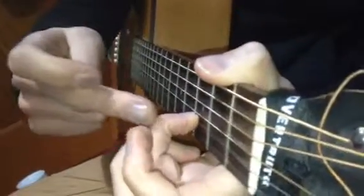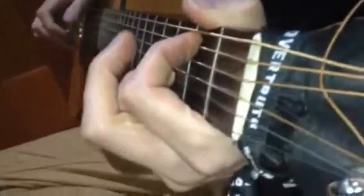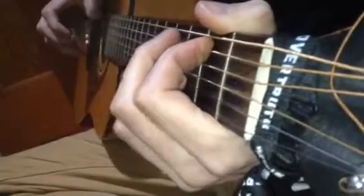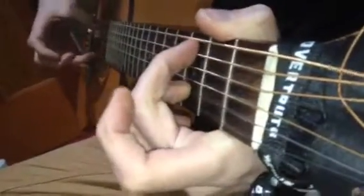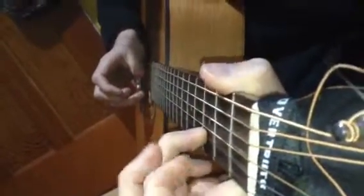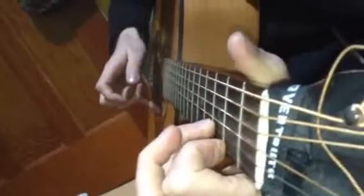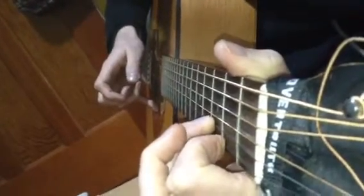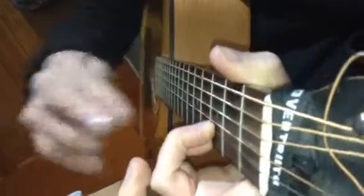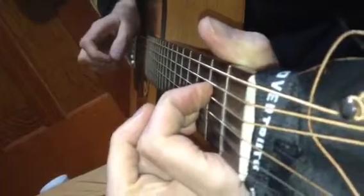You'll see how I'm leaving my ring finger there all the time. So that's part of the G chord, and here's part of the C chord. I'm playing strings 5 and 1. And then I play part of the D chord, which is string 2 and the 4th string open. And then I play part of the E minor chord — I've got those fingers there — and I play the E minor like that.